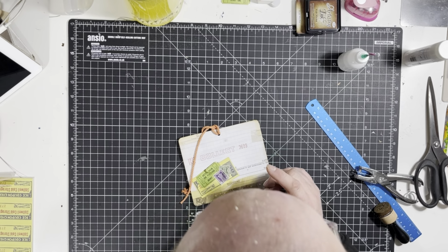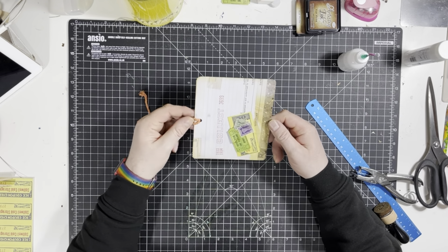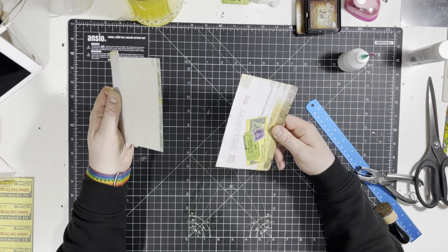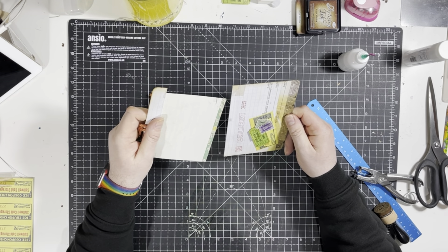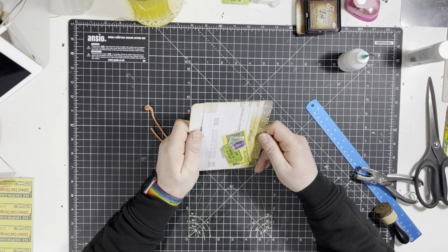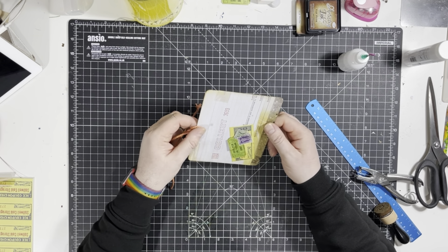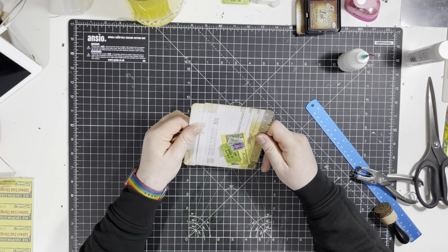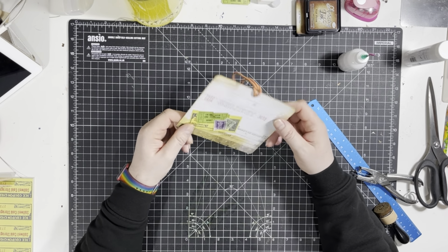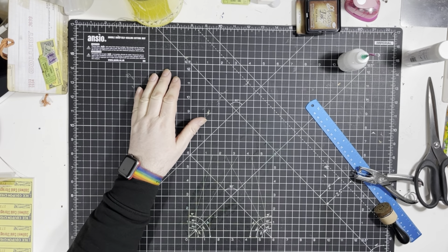Hi everyone, it's Tasha Dave here again, back for another crafty video. Today we're going to make one of these, which is like a hidden note wallet thing. It just sits in there, very simple to make. They just look like one piece until you pull it out — nice and simple things that go flat in a junk journal without taking up loads of space.